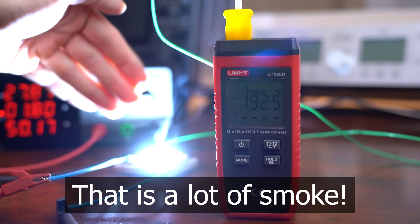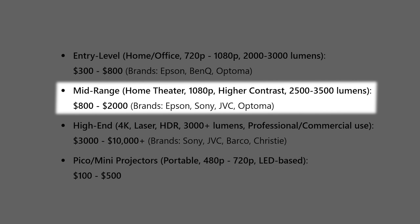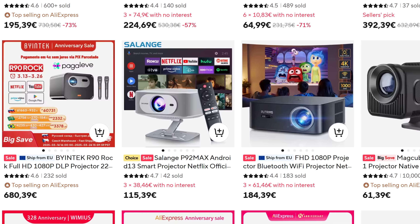That is a lot of smoke. It is awesome how technology evolved. I mean 10 years ago you would have to pay quite a bit of money for a decent projector, but nowadays they are much more affordable.